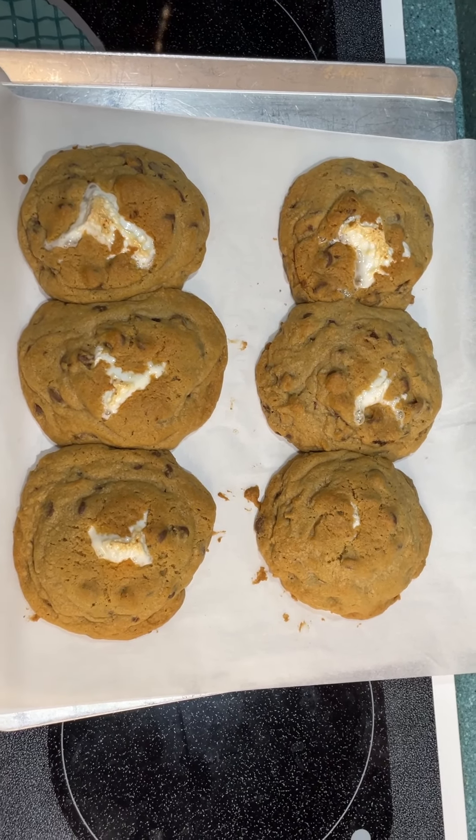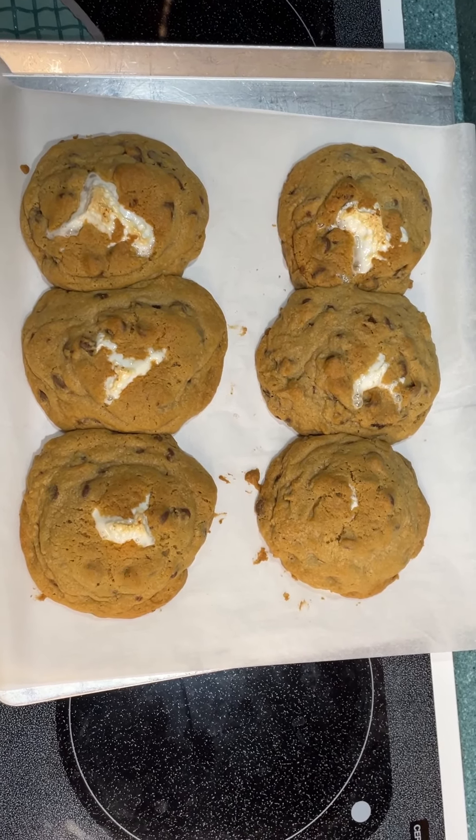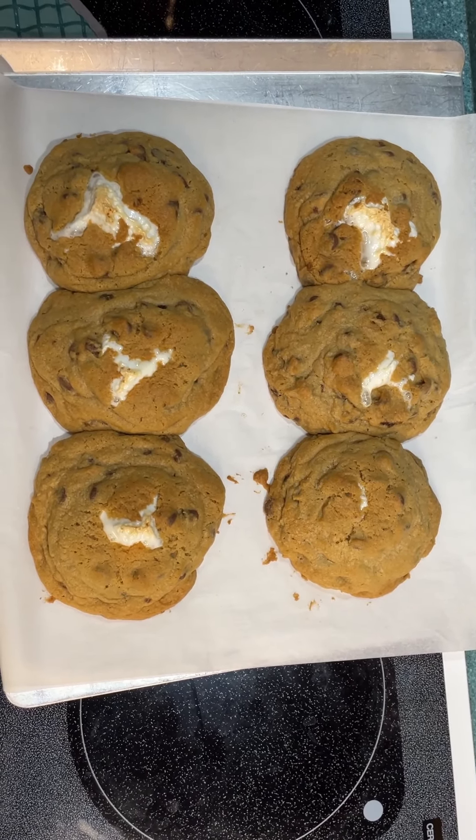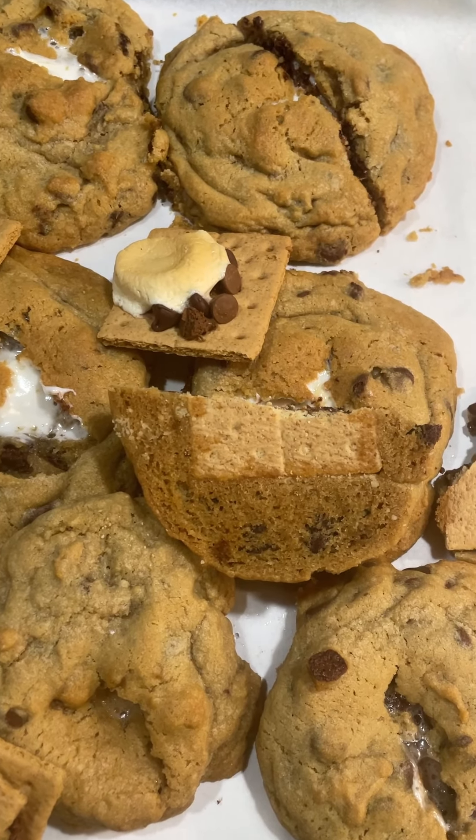Even though 13 minutes was the intended time, we put ours in for a little bit more until they looked more complete. This is what they look like now — the s'more cookies are done.